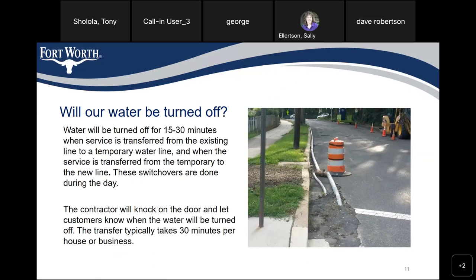May your water be turned off? Water will be turned off for 15 to 30 minutes when service is transferred from the existing line to a temporary water line, and when service is transferred from the temporary water to the new line. These switchovers are done during the day. The contractor will knock on the door so customers know when the water will be turned off. The transfer typically takes 30 minutes per house or business.